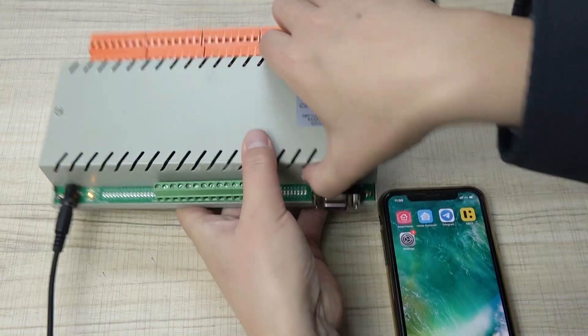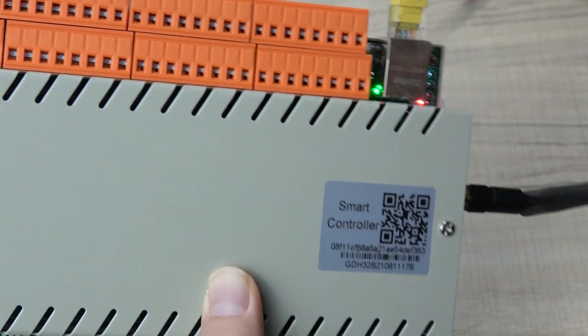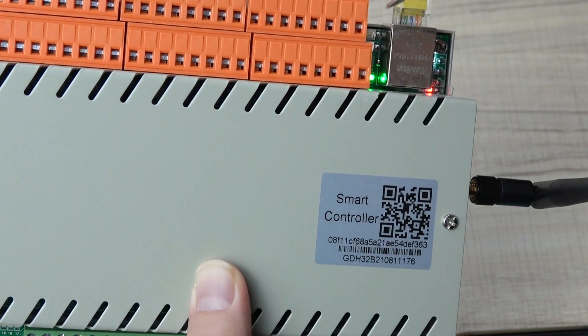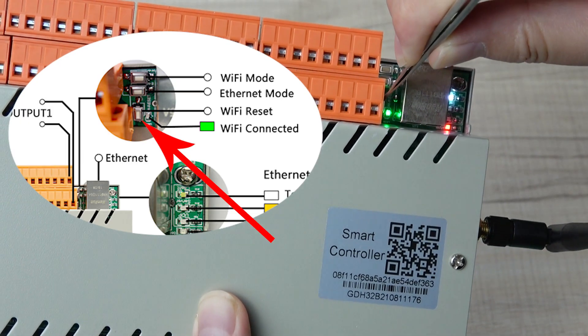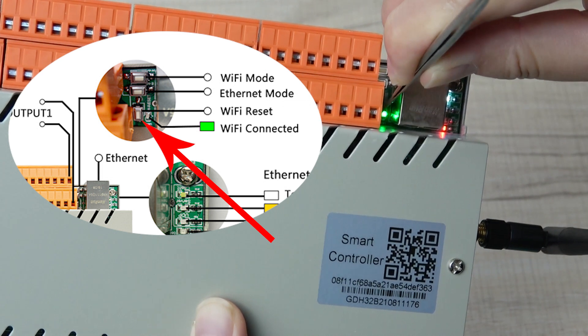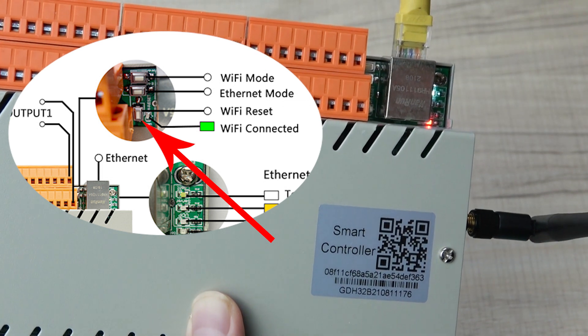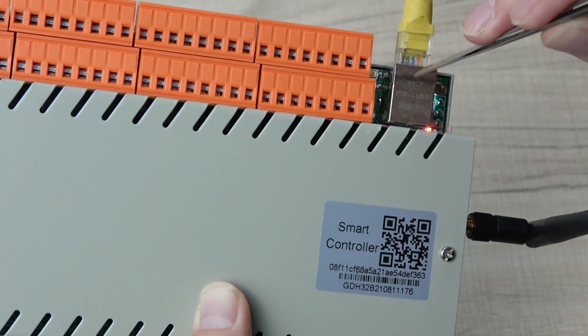First, you need to do a Wi-Fi reset. You can see the green LED is the indicator of the Wi-Fi. I have config for my load, so this time I need to reset. Just hold this button for about five seconds, then release, and you can see the LED is off.